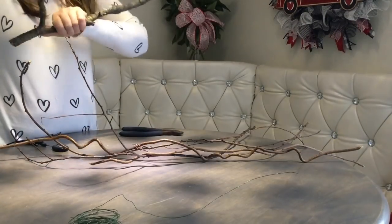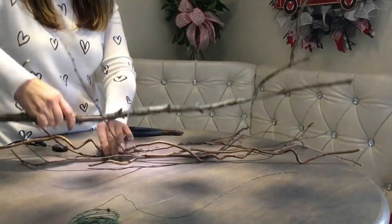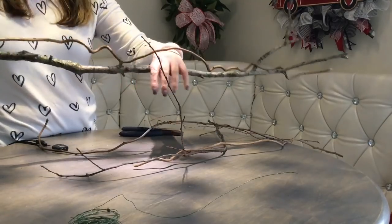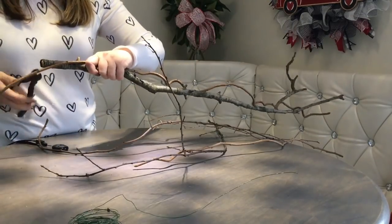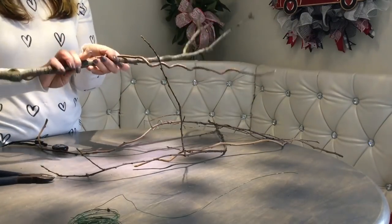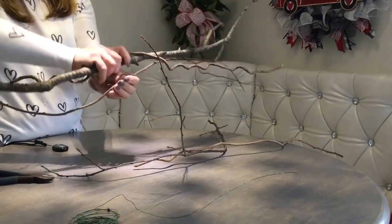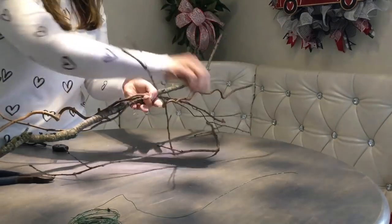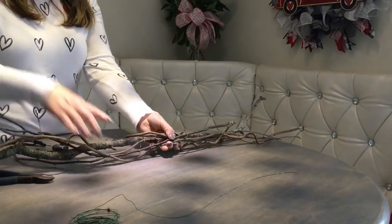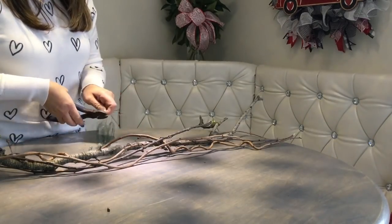All right, let's trim our branches and put them together. We can use the floral wire to tie these together.